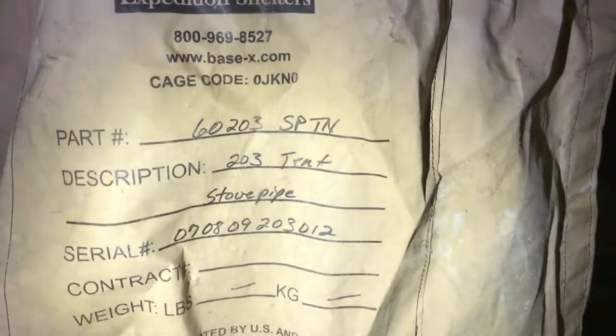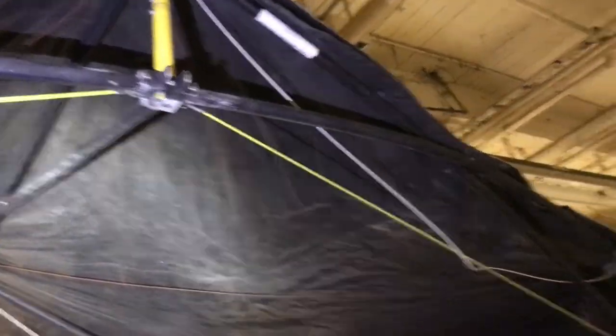Here we go — this is a 203 stovepipe tent. I think my flashlight's about to give up; it's getting a little flickery. I have not priced these yet — I've got to see how many are usable.